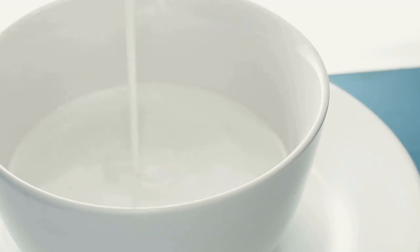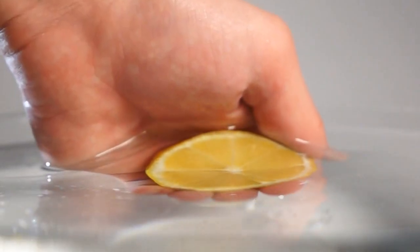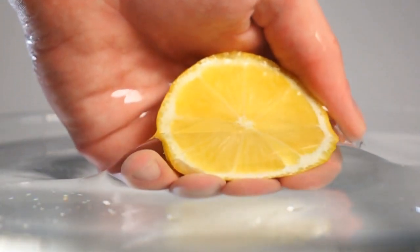First, in a mixing bowl, combine 1 cup of baking soda and 1/2 cup of corn starch. Mix well. Next, add 1/4 cup of citric acid to the mixture and mix again.